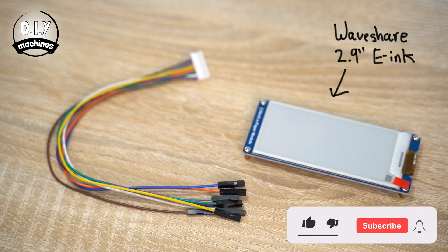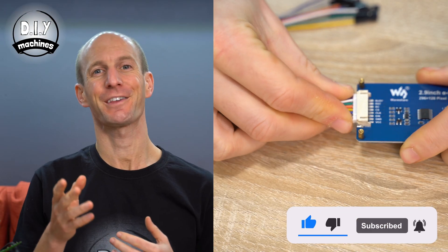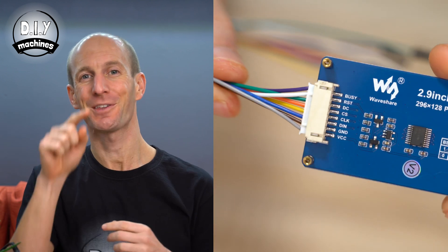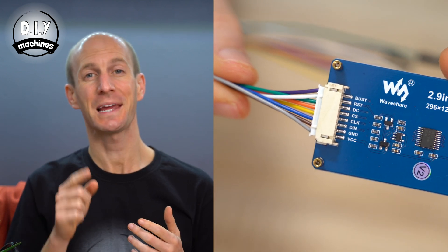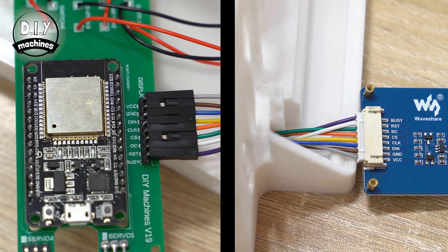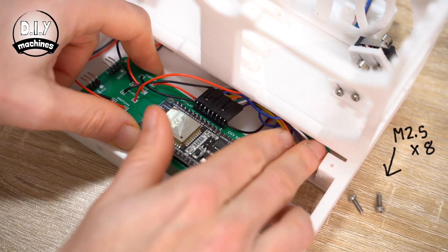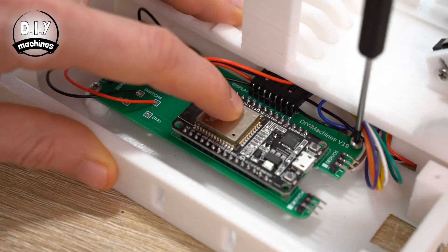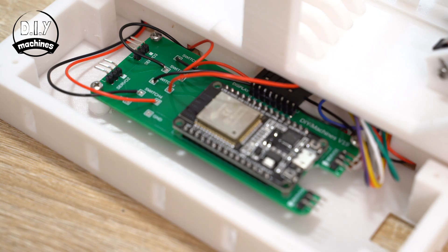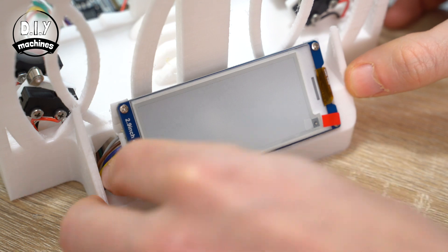Next up is our e-ink display and its included bundle of wires. If you check the reverse side of the display, you'll see that all of the little coloured wires are labelled. You should mimic these connections to the same colours on our PCB. Our PCB can then be held into place using three of your M2.5x8mm bolts. The display itself is simply pushed into place and will be held down securely when we add a cover on top of it later.